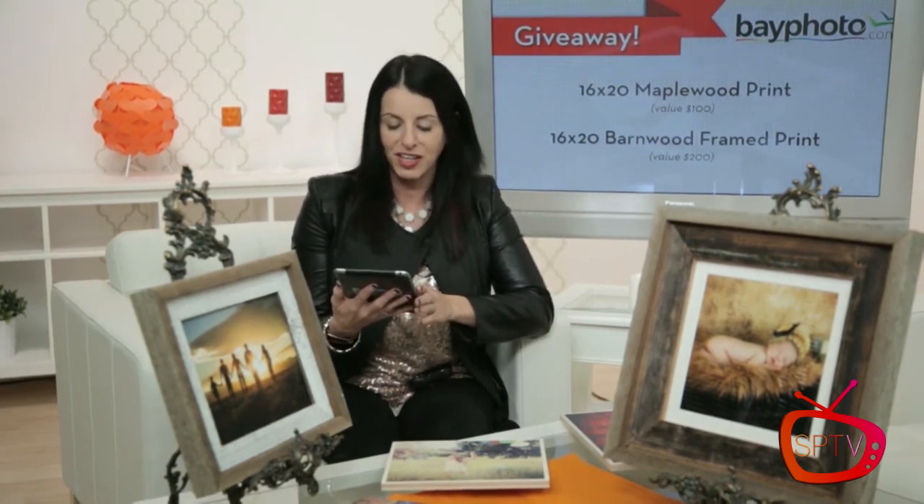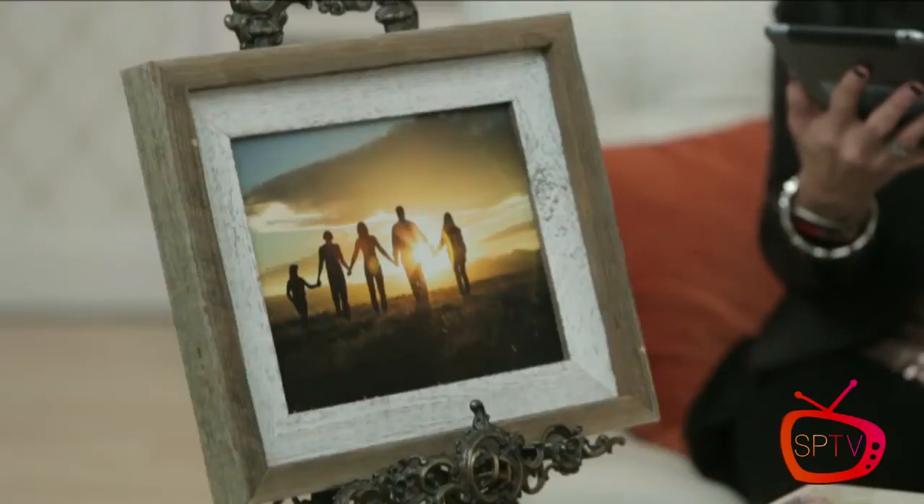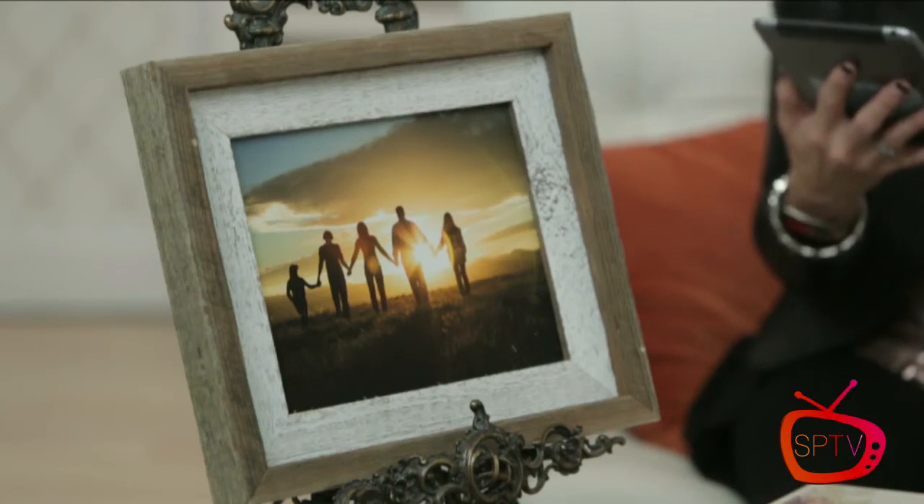Stacy shared: 'The holiday season makes me stop and realize how very grateful I am for the people who have walked the road with me — those who led the way before me and those who continue to help along the way. I wouldn't be who I am without all of you.' Thank you so much Stacy for sharing your gratitude — you are now the proud winner of a 16x20 maple wood frame! And the 16x20 barnwood frame, valued at $200, goes to Sherry Bramlett.